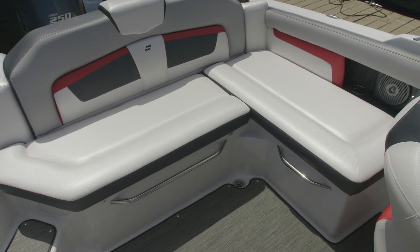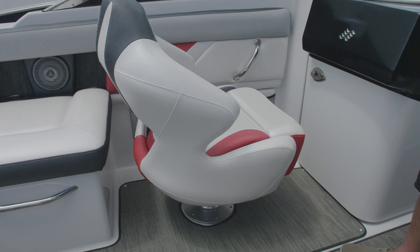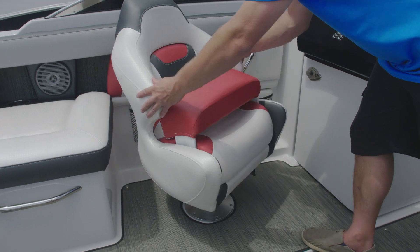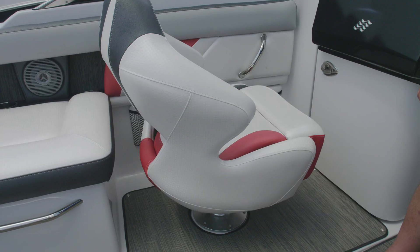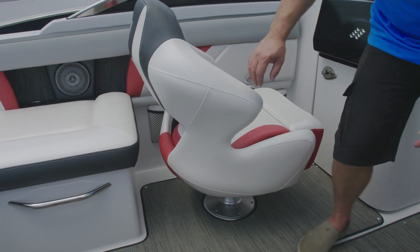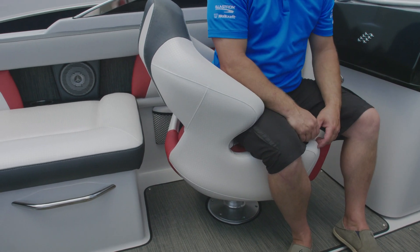Our HD series has plush seating with a sharkskin textured finish. Our bucket seats come standard with a raisable bolster and they rotate for ease of access and entertaining. Our custom designed bucket seats include a cutaway for your leg so you can easily spin quickly if need be and face the center of the boat.